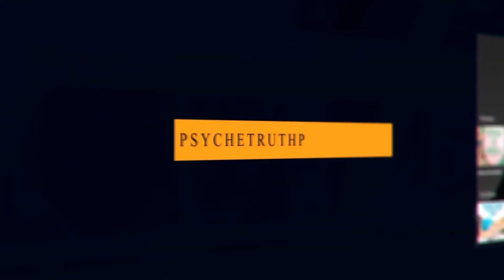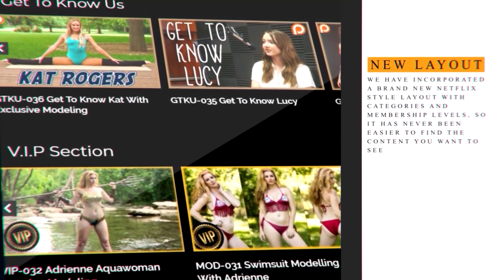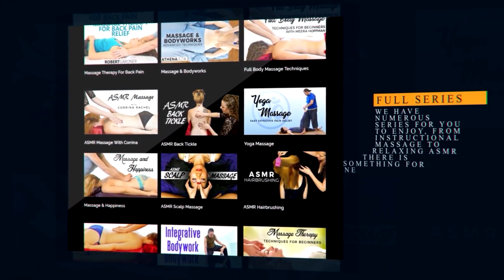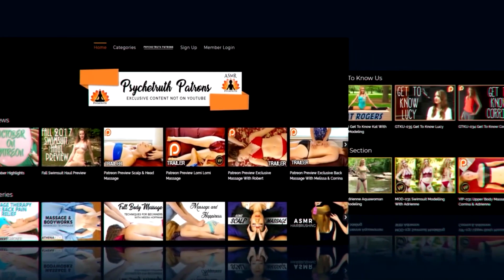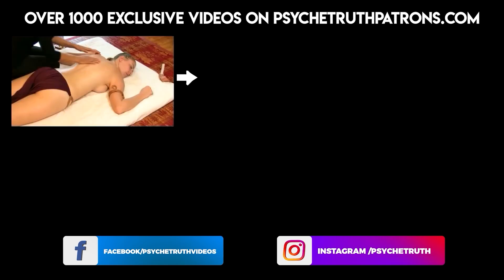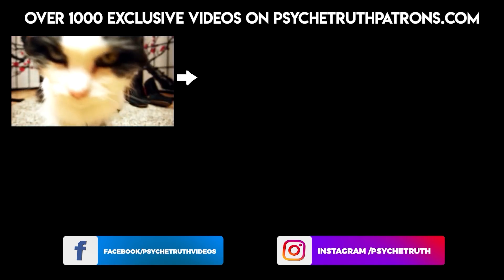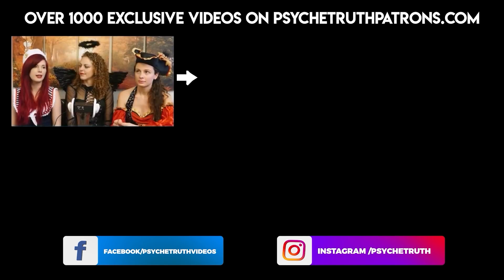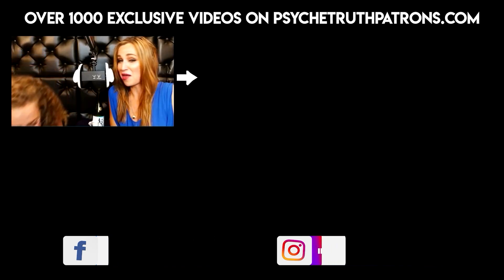I hope you'll take a moment to join me on PsycheTruthPatrons.com where you will find dozens of videos that we've either had to remove from YouTube or that we'll never post on YouTube. And of course, there's plenty of bloopers and behind the scenes as well, so you can see everything that goes into our video creation process. If you liked this video and would like to help us create more, I hope you'll consider becoming a part of our Patreon family. Thank you so much for joining us today.